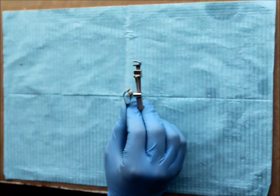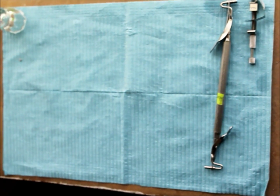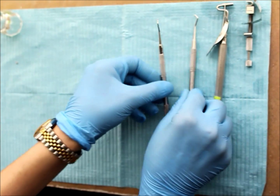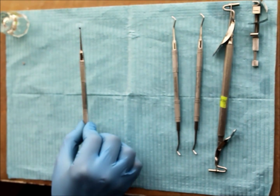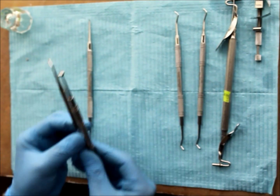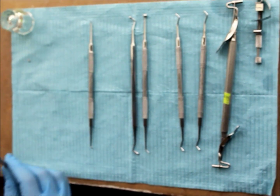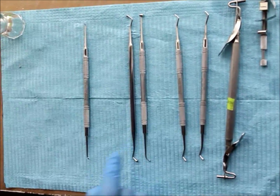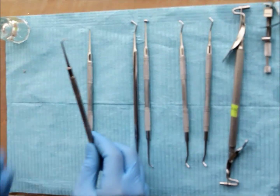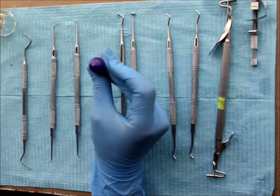Now I will demonstrate the amalgam instruments: Tofflemire retainer and matrix band, Dappen dish, amalgam carrier, condenser in small and large size, discoid-cleoid carver placed in the middle with space before and after for the pre and post-burnishers, ovoid burnishers, anatomical burnishers, pre-burnishers, post-burnishers, ball burnishers, explorer, and amalgam.